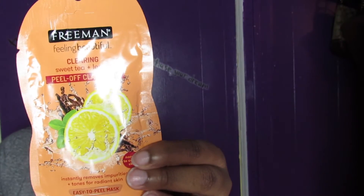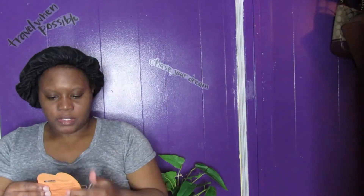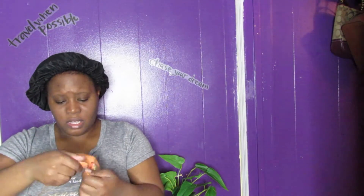I want to go ahead and put it on first and then tell you guys more about it. I just cleansed my face with toner and I don't want it to get too dry. This is what it looks like. I'm going to open up the package — there's a good amount in here, so I'll probably get a good number of uses out of it.